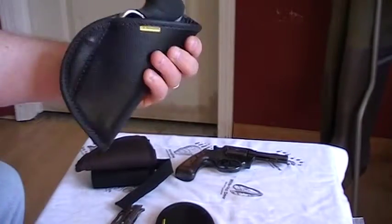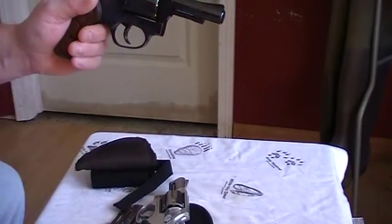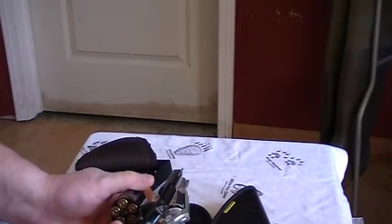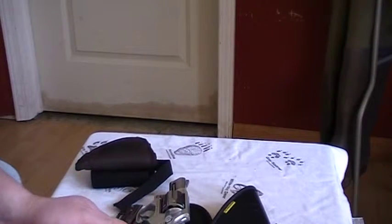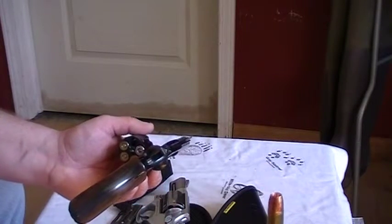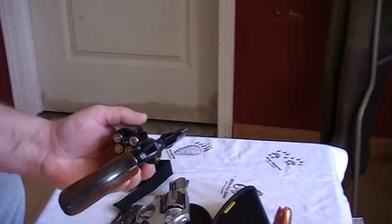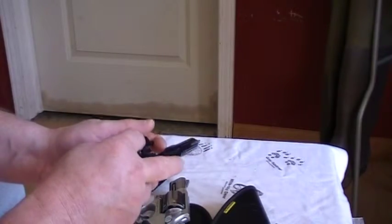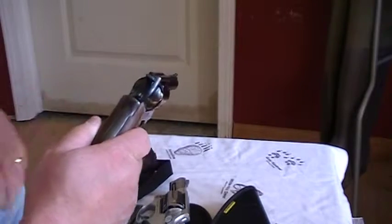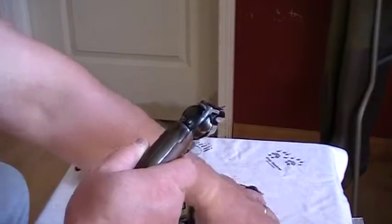Triggers covered, holds it quite nicely. Also does a real good job with the longer barrel — three inches. This one is my carry so it is loaded. You can play guessing games — that's a Lehigh 100-grain positive expansion and a Speer Gold Dot. They're mixed, so you can play guessing games — four of the Lehigh and one Gold Dot.